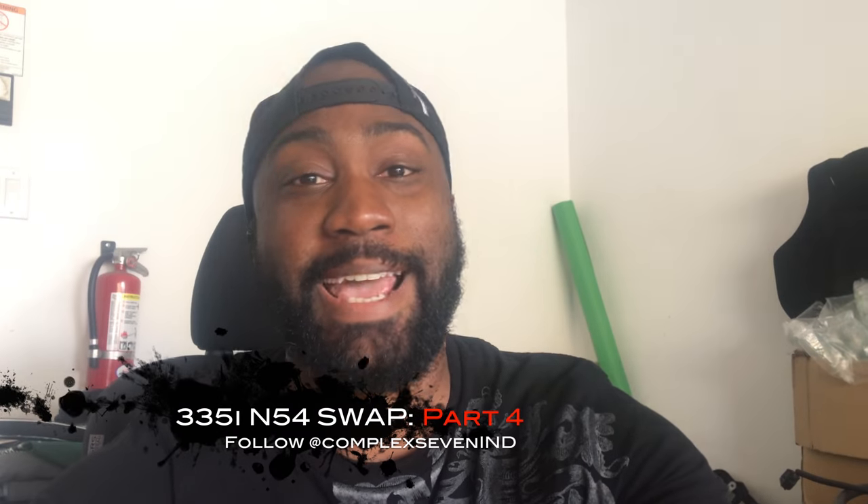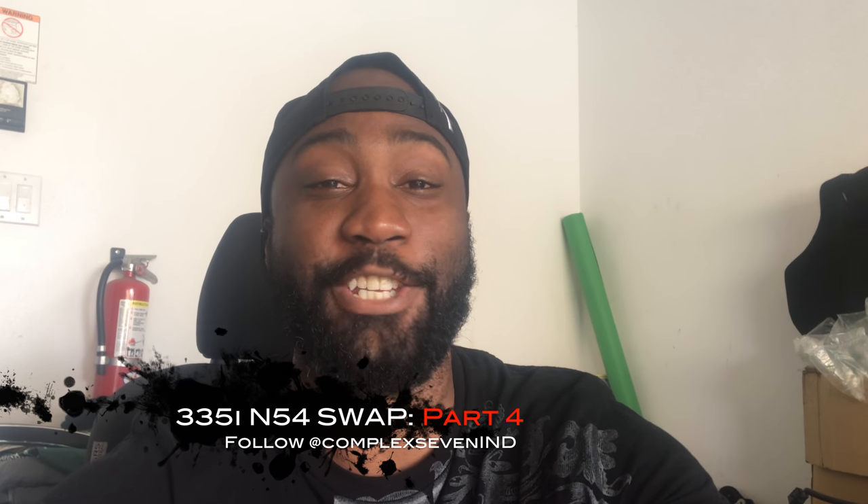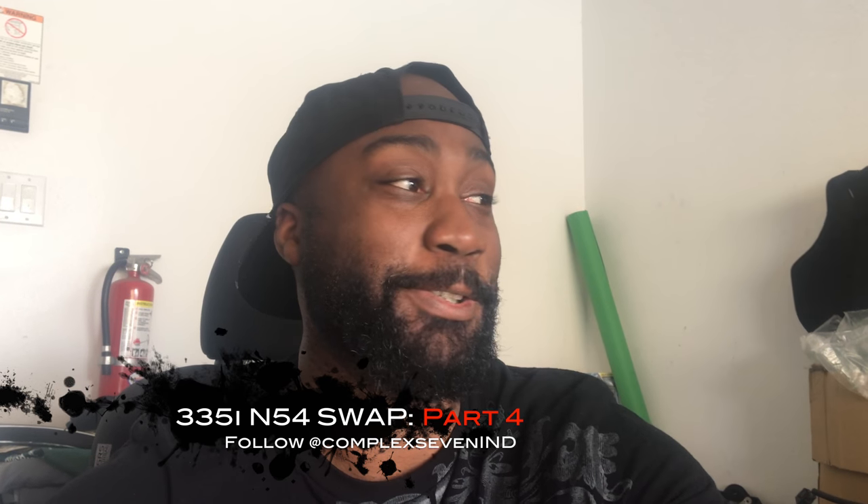Hey everyone, so today should be the last day for this engine removal tutorial. I want the engine out today. Once I have the engine out, I can go ahead and clean it up and switch over the accessories. I still got to look into the wiring — what to do with these extra wires on my engine that are not on the donor engine.